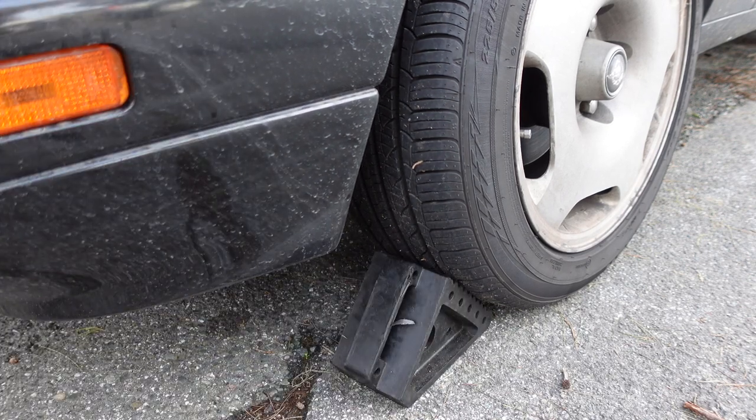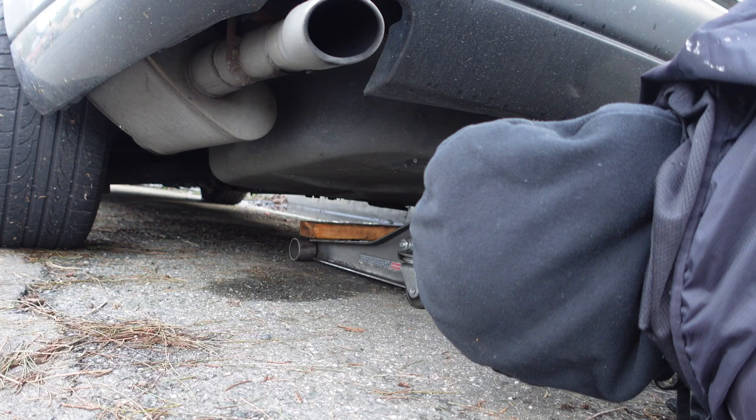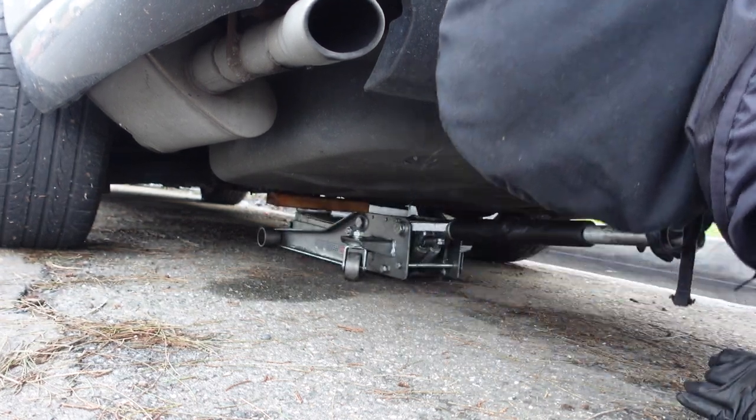Start by placing some wheel chocks in front of the tires for safety. Then lift the vehicle up with a floor jack from underneath the center suspension cage, and support it on jack stands.